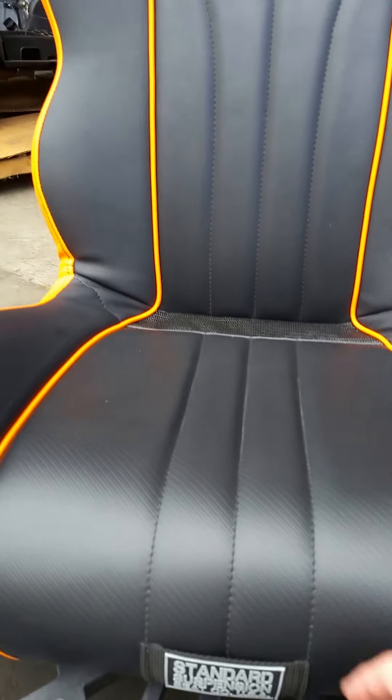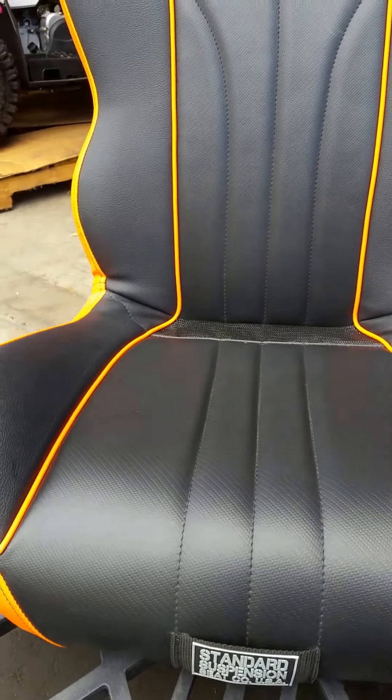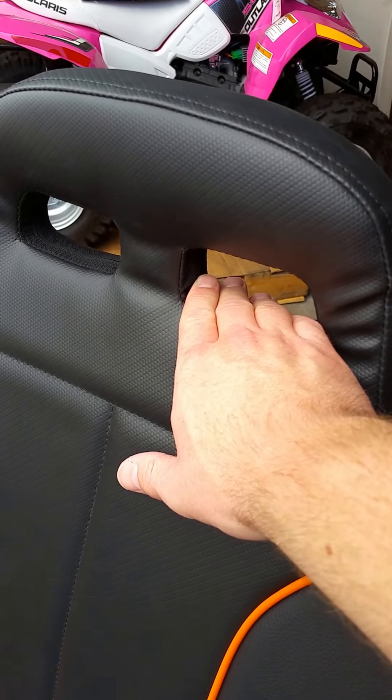You'll notice at the front here with the logo, it's a nice little loop. If you want to, you can run the fifth point through that loop. There are two holes through the headrest, and these fit either two or three inch harnesses.